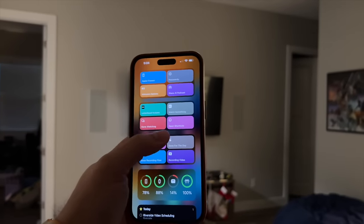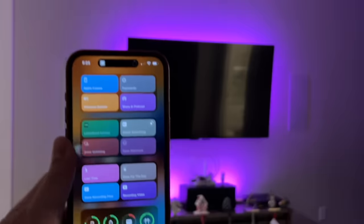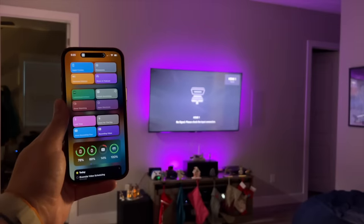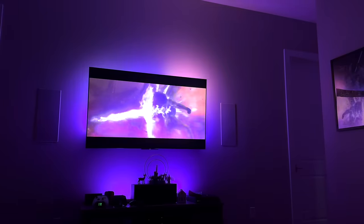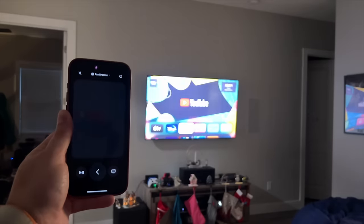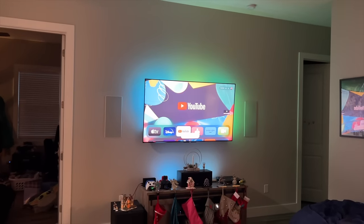Typically I run my scenes through a shortcut in the family room. I have one that says 'watch something' — I choose which room we're watching in, and if I click family room, it sets the mood. Because it's a shortcut, I can add Apple TV commands — so it turns on the Apple TV and starts the Hue sync box syncing the lights through that same shortcut. Everything is ready to go with one tap. The Apple TV remote control opens on my phone automatically.